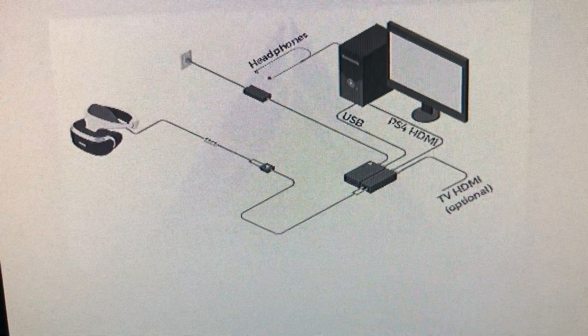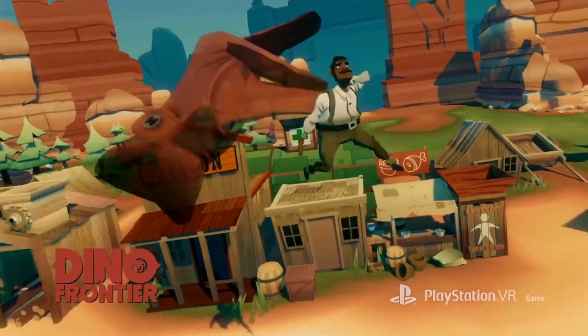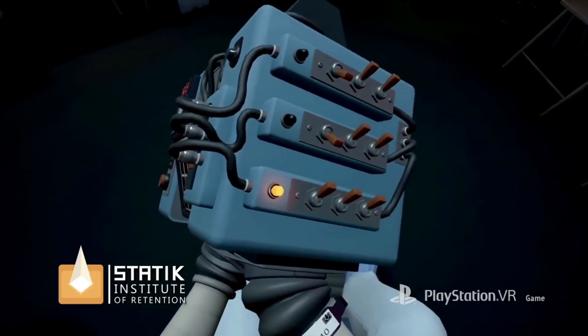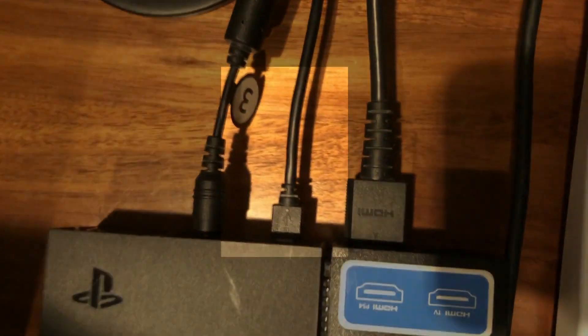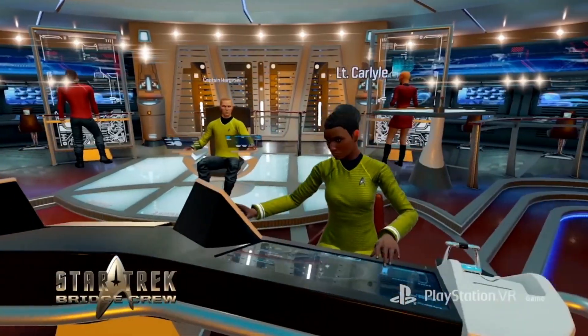Everything else can remain as it was before. One thing about the USB cable is that you can potentially get an error depending on the type of port you're using. So if you're having issues, consider switching between 2.0 and 3.0 ports if the option is available to you. For me, I simply had to take the USB cable from the breakout box and plug it into one of my main USB ports. As for the HDMI cable, make sure you're using the one labeled HDMI PS4 on the breakout box, and connect that between the box and your PC.